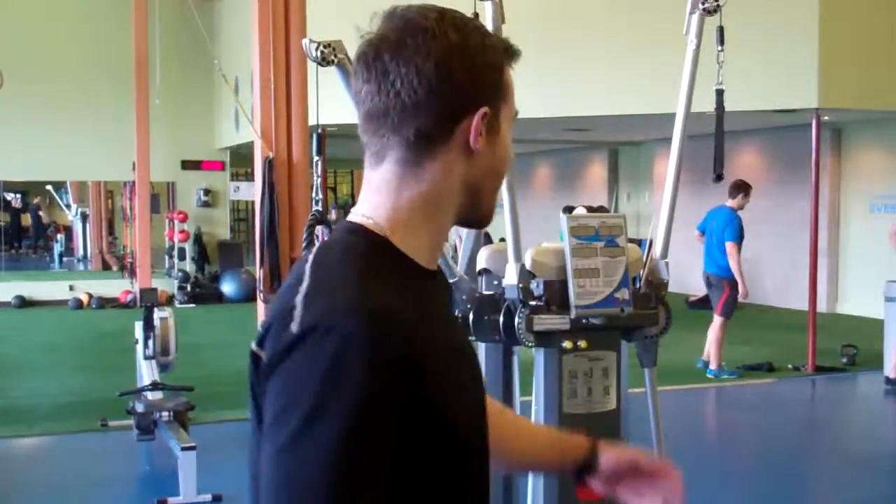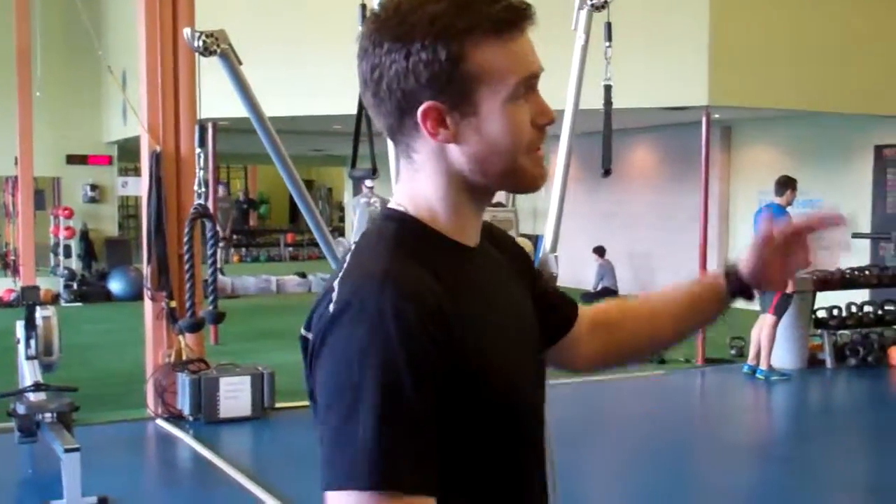Hi, I'm John. I've got the exercise of the month here for you. It's on the Kaiser machine. We're going to be working on something called an X pull down. An X pull down is a back exercise — it's going to simulate something like a chin up or a close grip pull up.